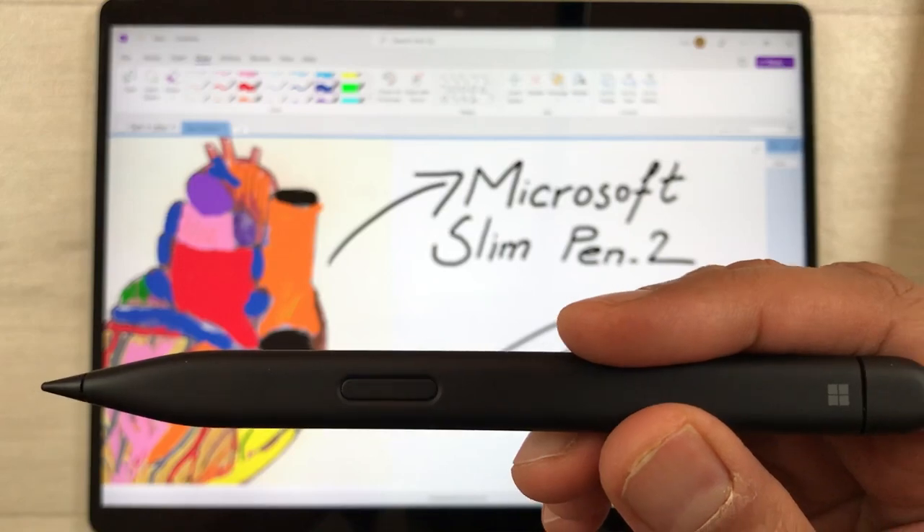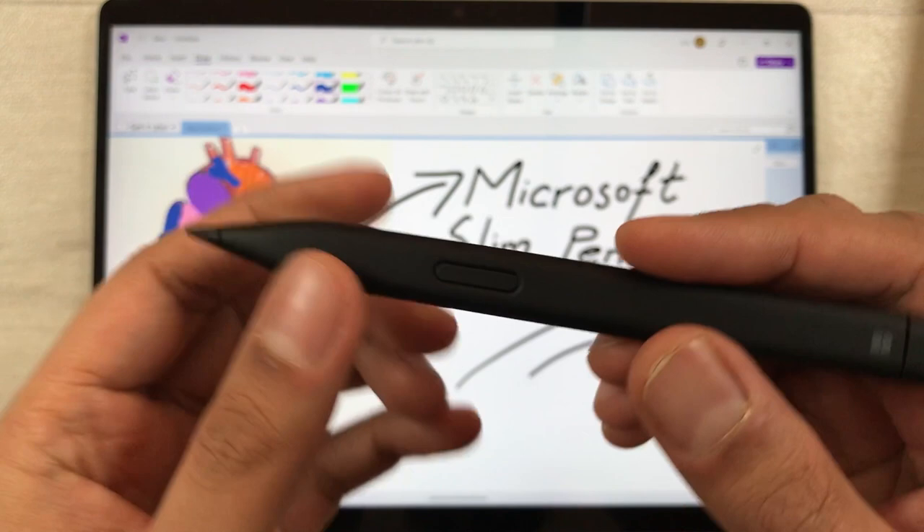Hello guys, I hope you are doing really well. Today I have with me the Microsoft Slim Pen 2, and in this video I am going to talk about the top 18 tips and tricks for using this pen.